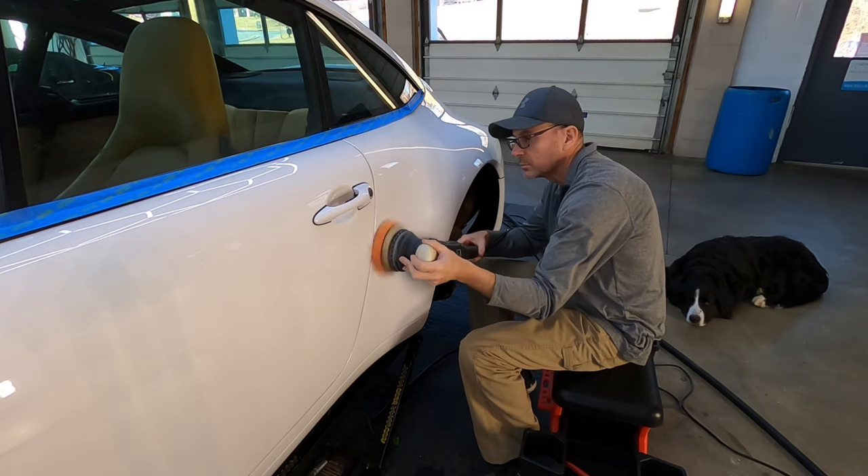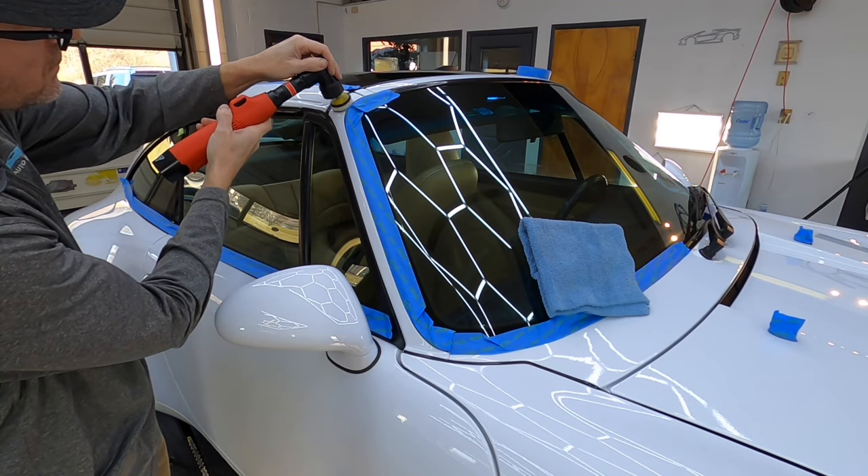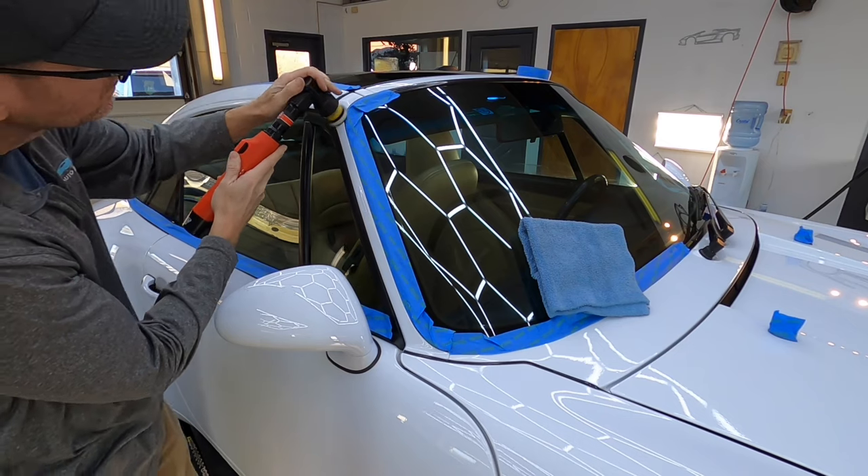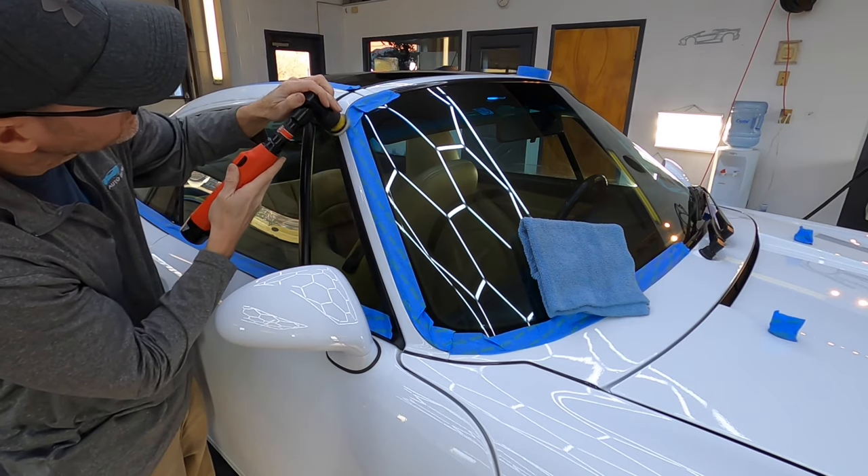With my furry little buddy here keeping an eye on me, we're going to work our way all the way around the vehicle and we're going to be swapping out polishers, smaller and smaller, as we get into the tighter and tighter areas.